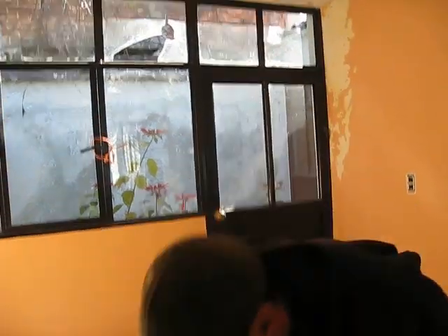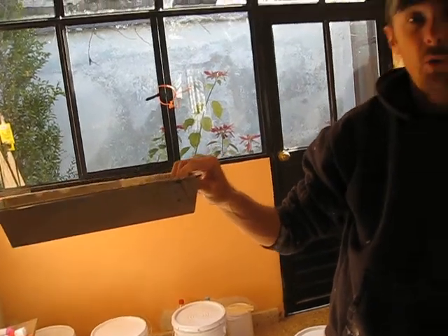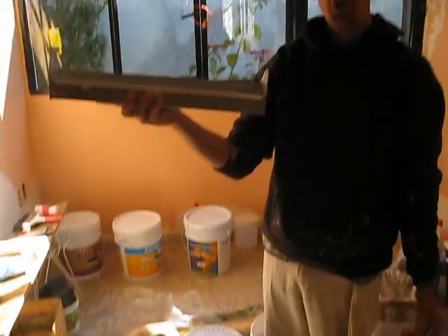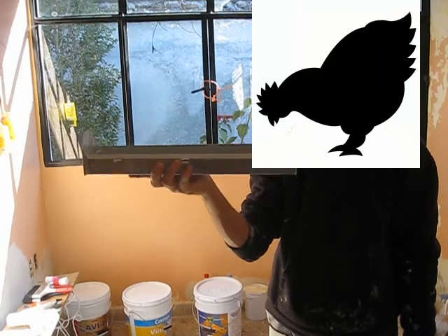You need a good pan to work out of. You can use a cooking pan, or you can go to the store and spend fifty or sixty dollars on a professional pan. I found a chicken feed pan, so that's what I'm going to use to mud these walls.